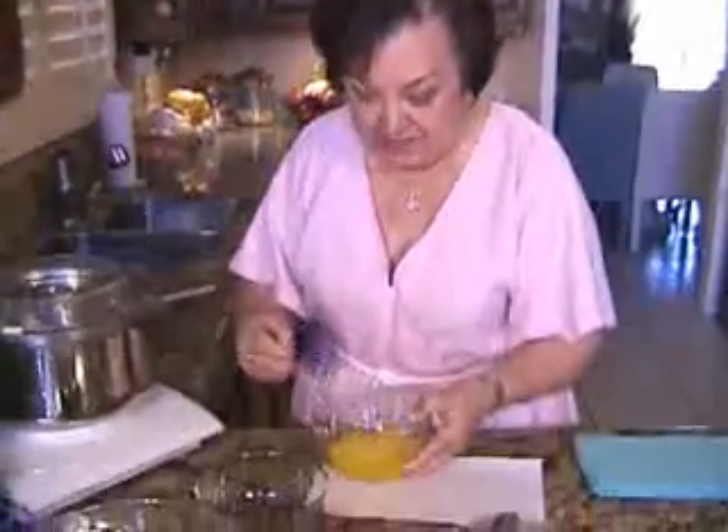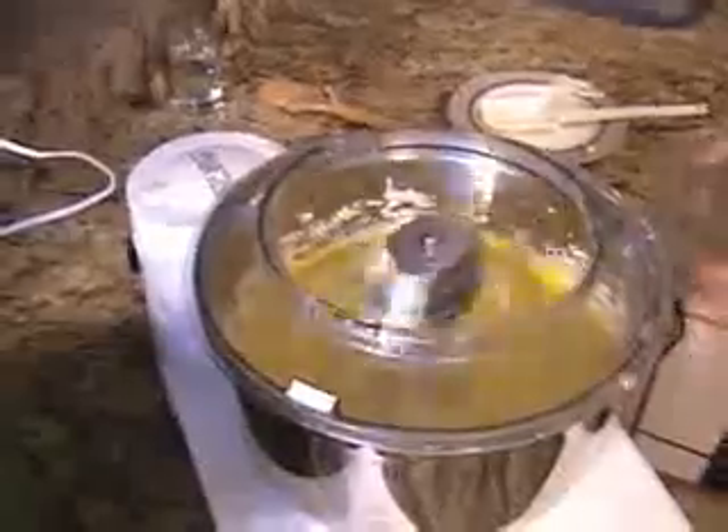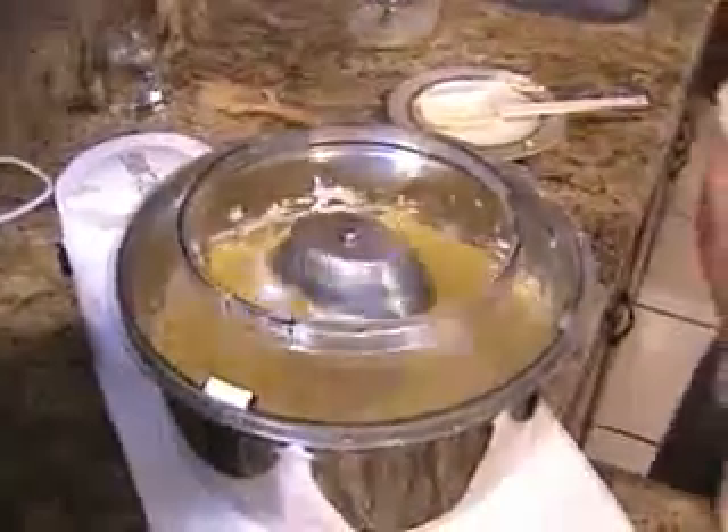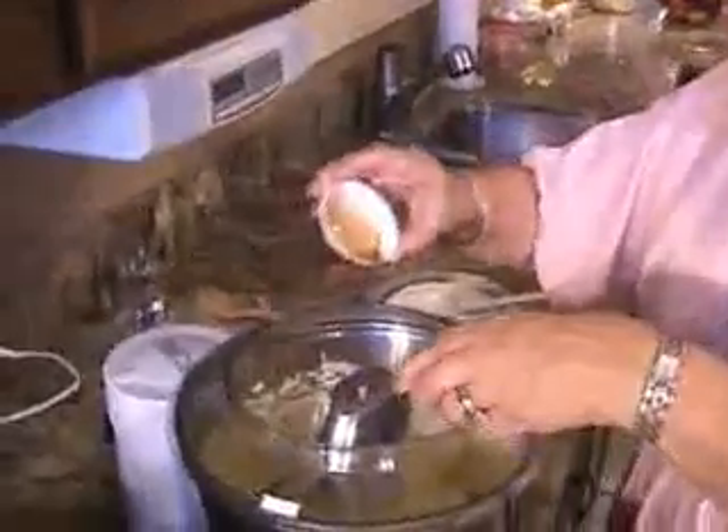Next it's time to blend the eggs before we incorporate them into the creamed butter and sugar. In go the eggs. Then it's time for the flavorings — the vanilla and the orange juice. Let's give it a good blend.